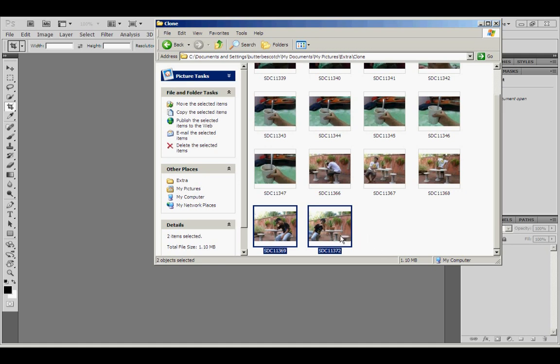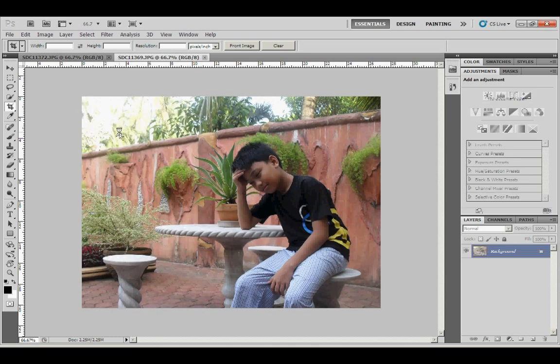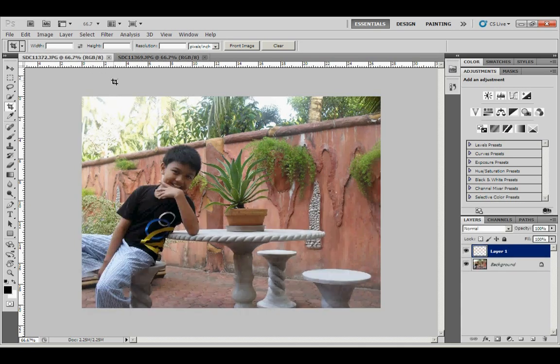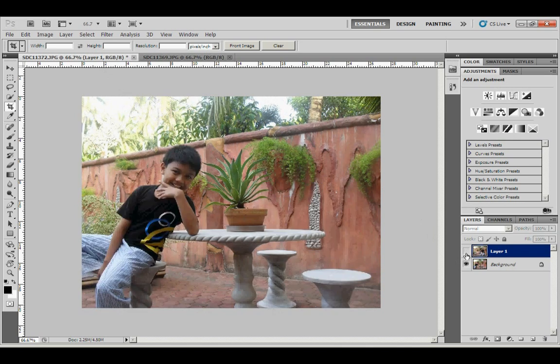Open your picture in Photoshop. I'm just going to drag it and merge the two images. Go Ctrl+C and Ctrl+V. Now the trick is to capture an image that has the most similar environment.